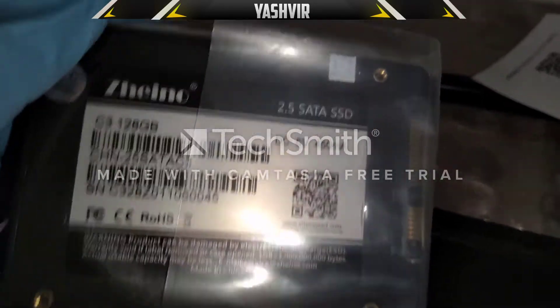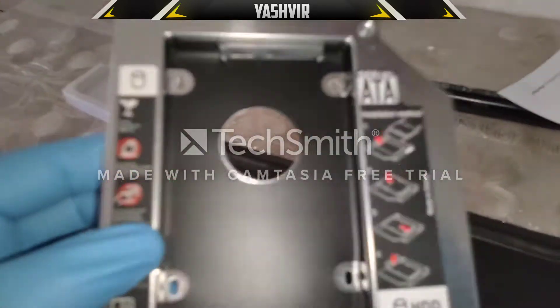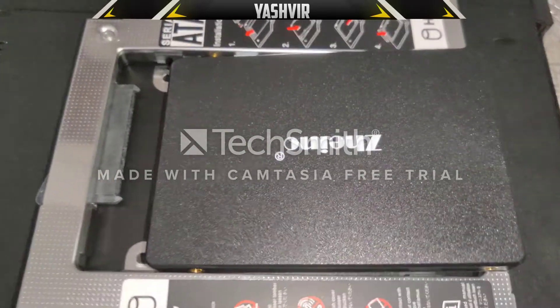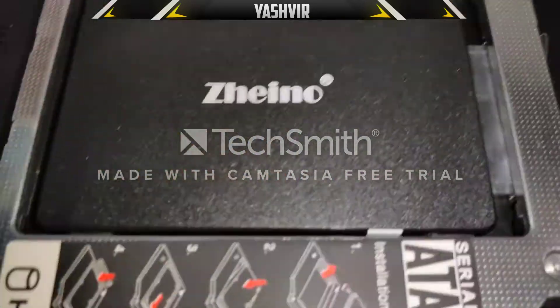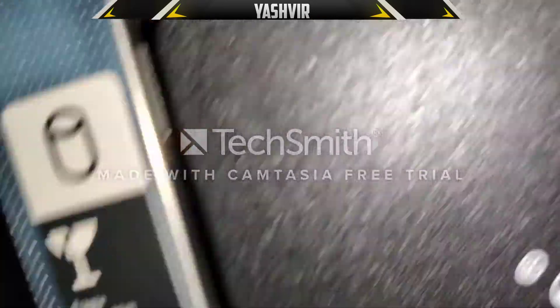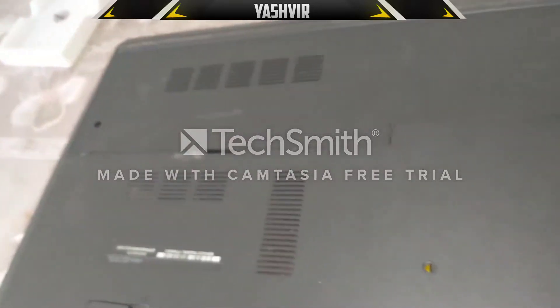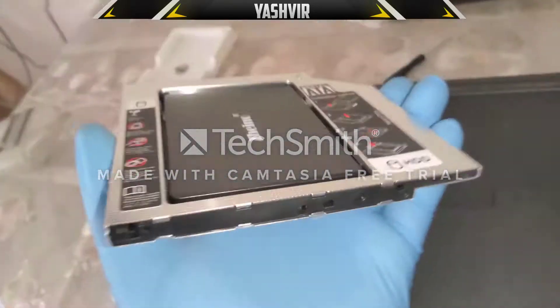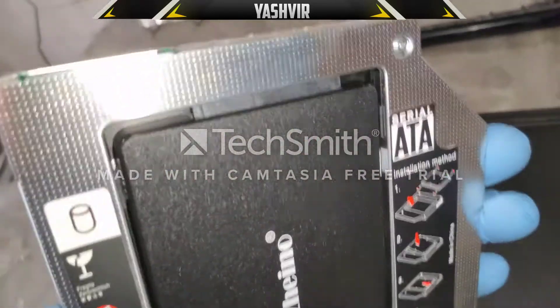Now let's put that SSD into the caddy. What you need to do is slide it in like this and then just push gently — you will hear a click. After you've pushed it in, as you can see, it won't come off. It's already secured and it won't fall out — it's in the right place.